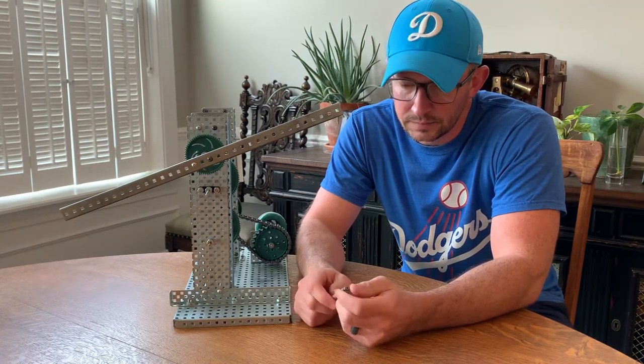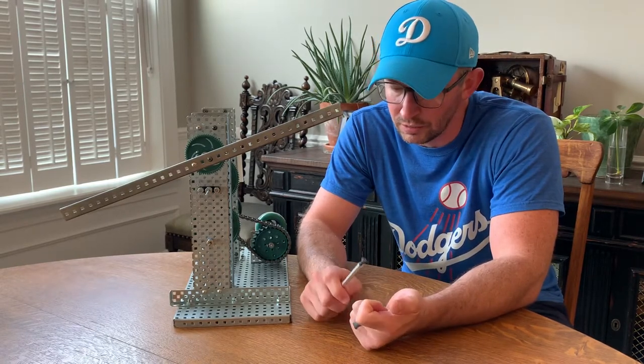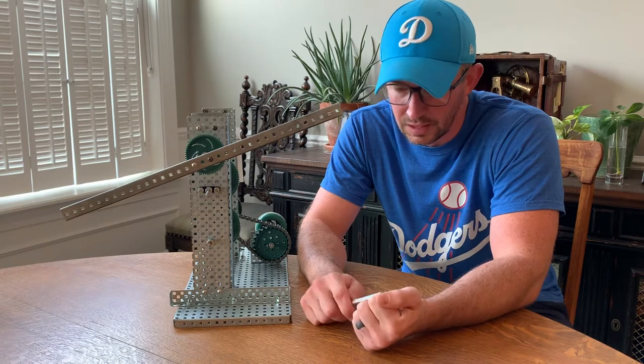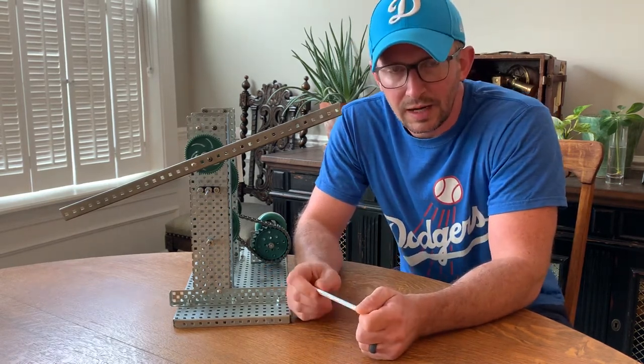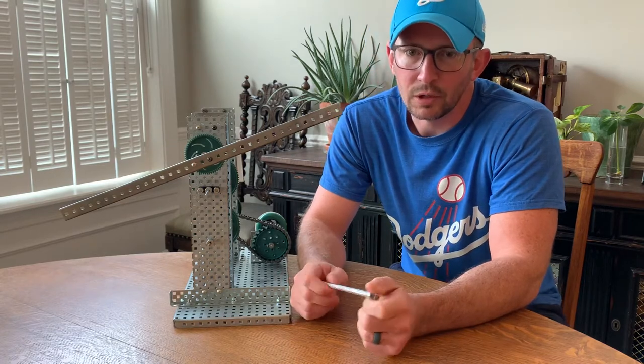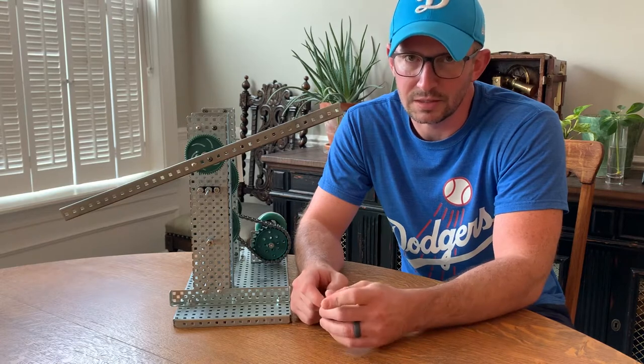Now you want to take that mechanism knowledge you just gained from doing all nine of those mechanisms — how they work, what's the input, what type of movement they create, what's happening to speed and power — and turn it into something a little more interesting. In this case, a windmill.